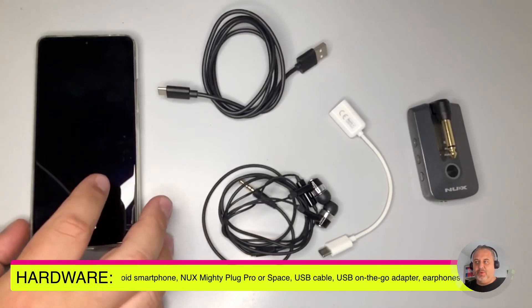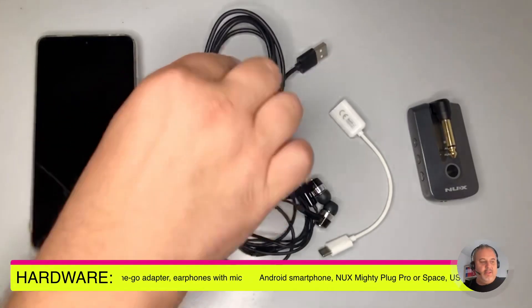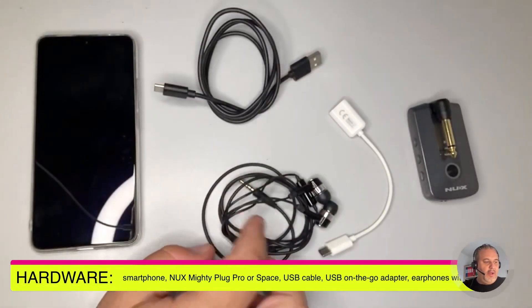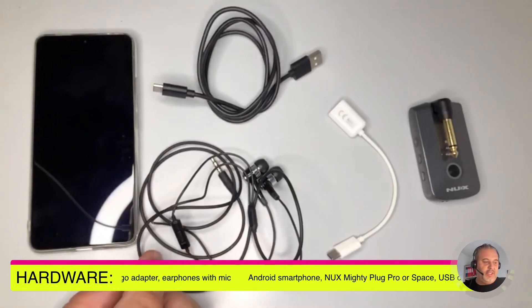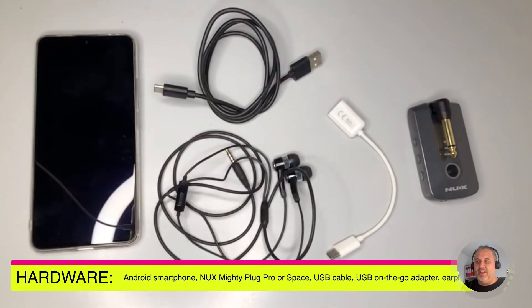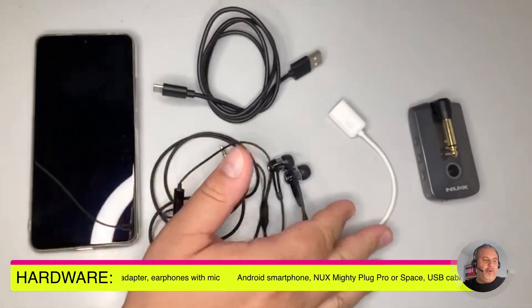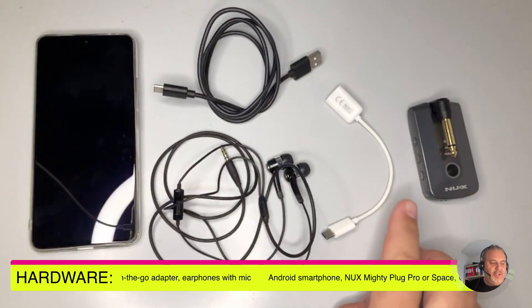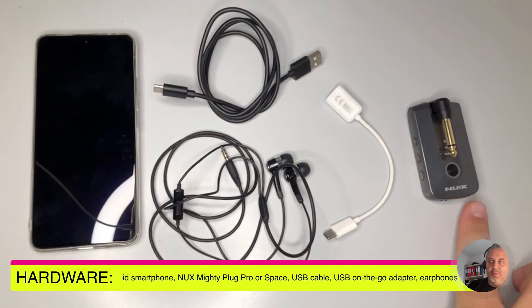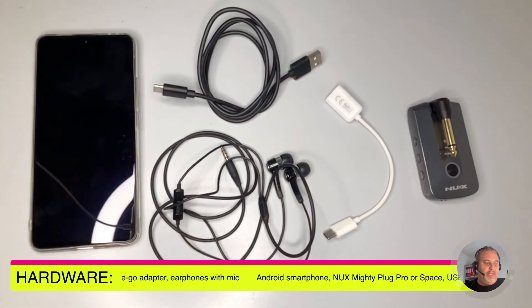I'm going to check also the possibility with iPhone, but this video is focusing on Android. You'll need an Android smartphone, a USB-C to USB-A cable, some headphones with mic — the regular earphones shipped with your smartphone work fine, so you don't need to purchase anything different. Cable ones with a jack input. Of course, you also need a USB OTG cable.